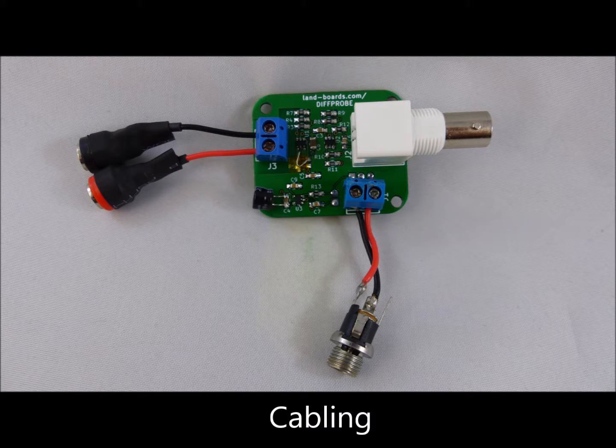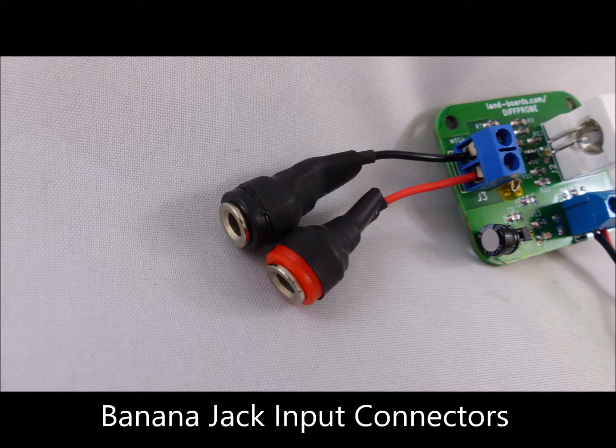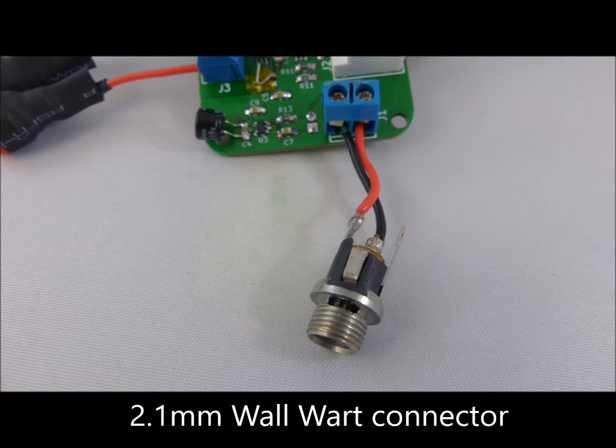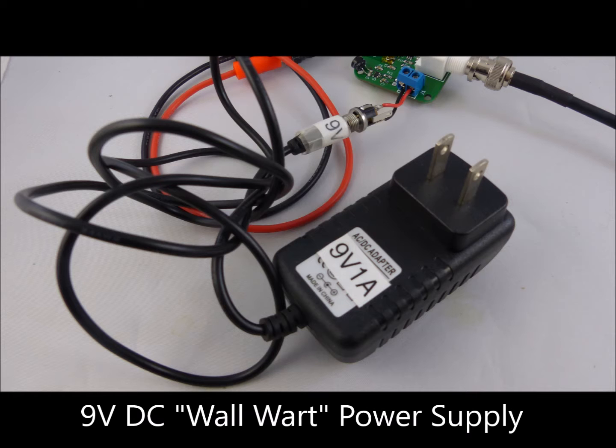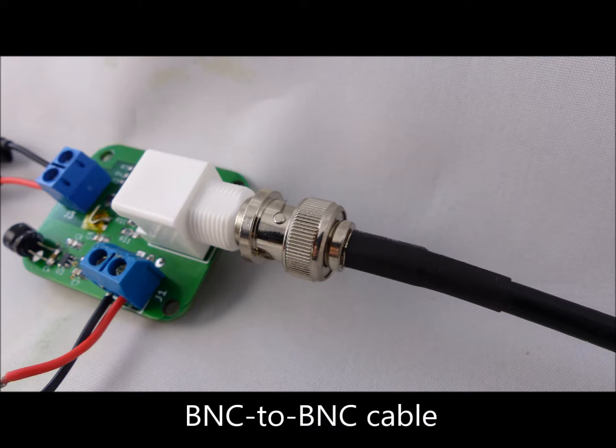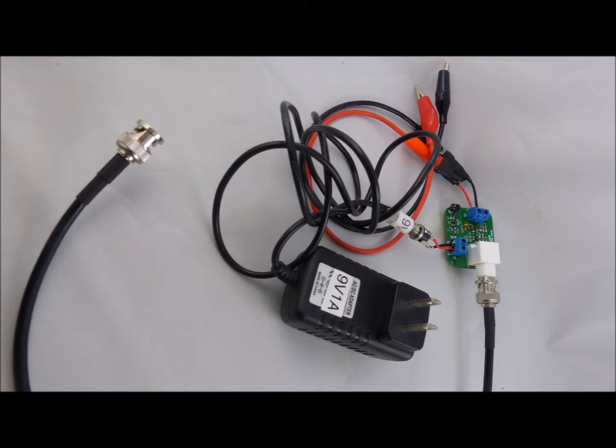Let's take a moment to look at what we've done for cabling. It's standard practice to use banana jack connectors for the input, and we're using alligator clip to banana jacks with good quality silicone wire. Although the power could come from a 9V battery or a wall wart, for the moment we've chosen a 2.1mm wall wart connector — an inexpensive eBay 9V 1A, although the 1A is overkill. The output connector is a BNC, a quality part made by Enfenol, and a BNC to BNC cable connects between the card and the scope.